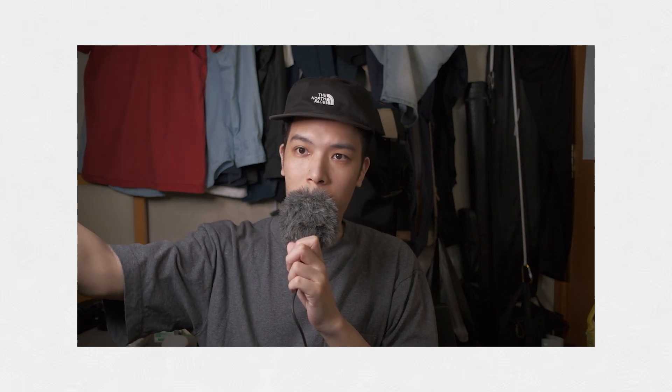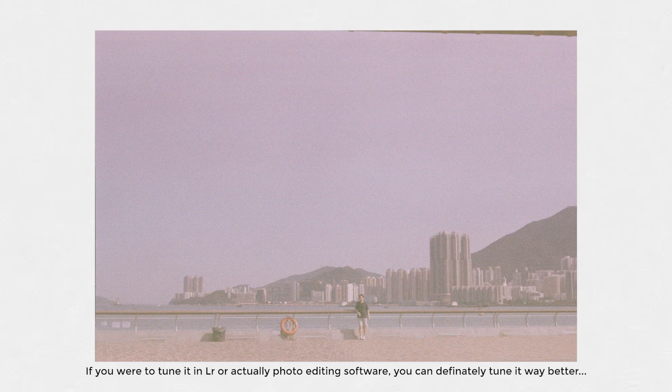Alright, let's take a look at the photos. As you guys can see, the colors are pretty washed out. I tuned it a little bit toward the end of every photo so you guys can see — like, if I edit it a little bit, if I tune it a little bit, could I save the photo?